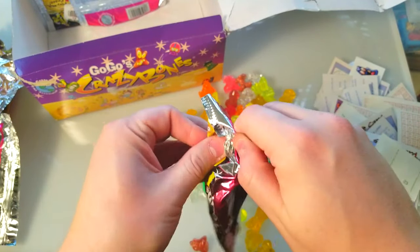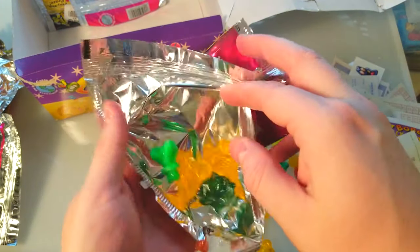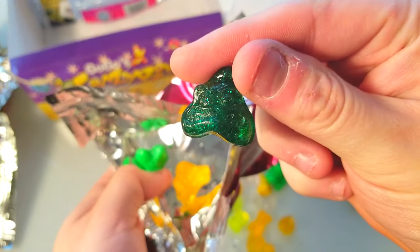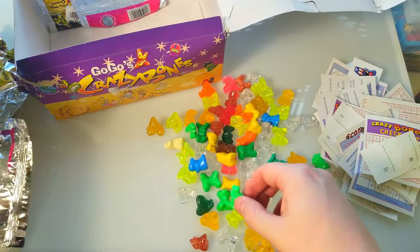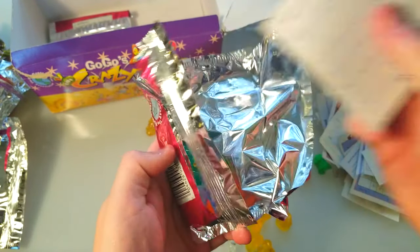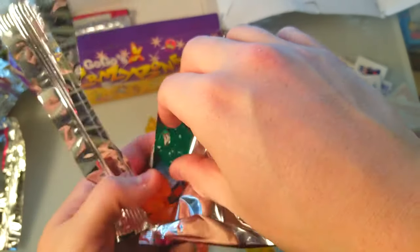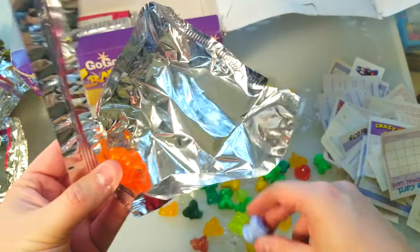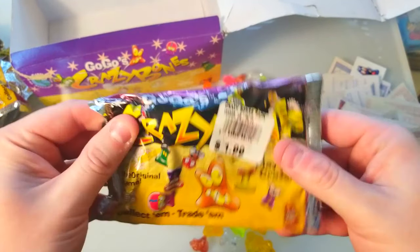We've only got a few more packs left and then we are finished with the original Crazy Bones. After this we'll probably do Series One if you guys want to see the Series One openings — let me know in the comments below and leave a like on the video. I don't think we'll be getting a gold from these last remaining two packs. Looks like we got a different color jelly in here — a nice green jelly. Lame Babe, and a Sleepyhead. Last pack of these original Go Go Crazy Bones!